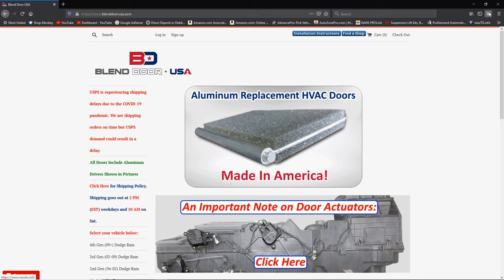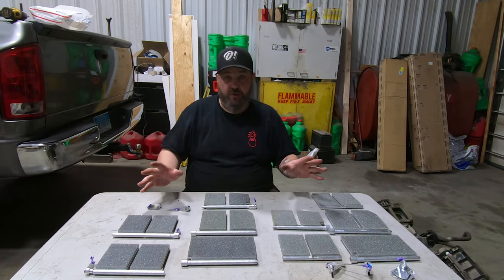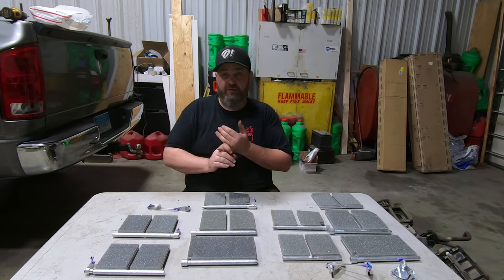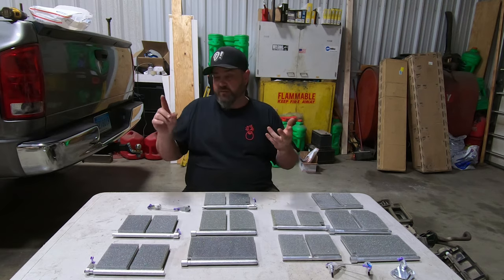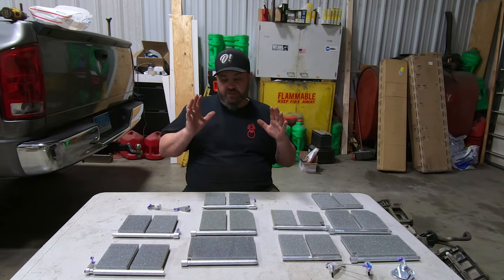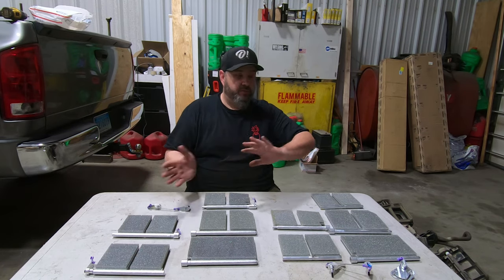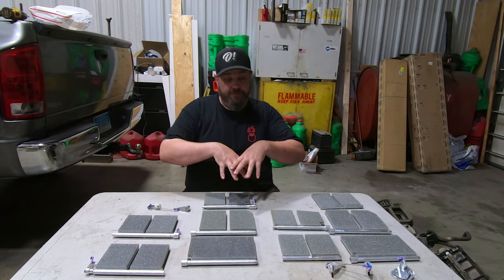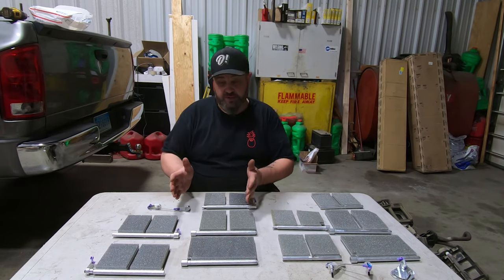I'd highly suggest — even before this video is over — going to check out Blend Door USA to see if they have an application for you. Chevrolet stuff is coming, Dodge Durango is already up, second-, third-, and fourth-gen Dodge stuff is already on the site, Grand Cherokee is there too. This is going to be huge. Now we're going to put the blend doors aside and get into the box, replacing them one by one to show you the process.